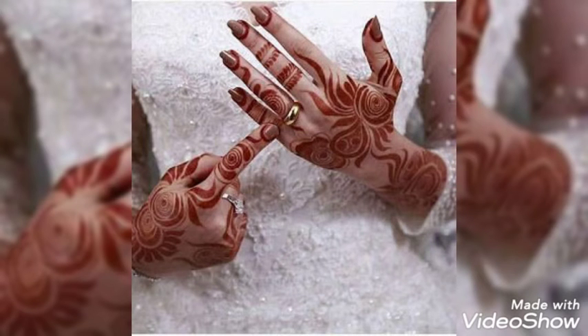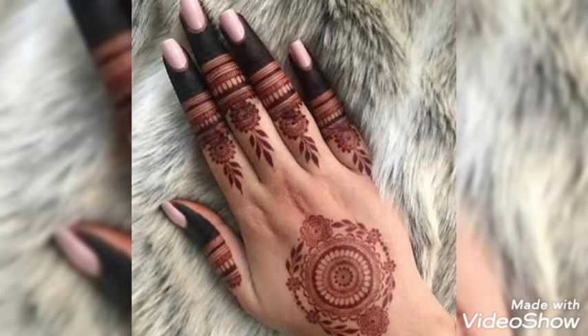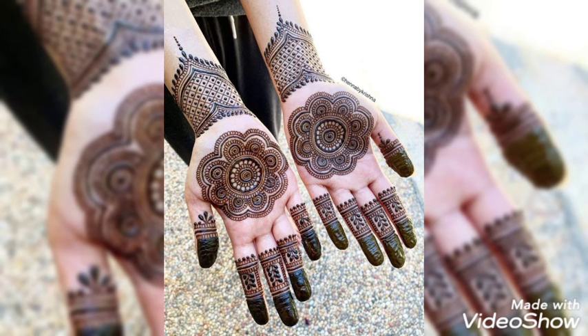Look how amazing and beautiful these designs are — I myself am loving the collection. Thank you for your immense love and support. If you have any kind of question regarding this video or previous videos, you can ask me in the comment section and I'll be answering them all.